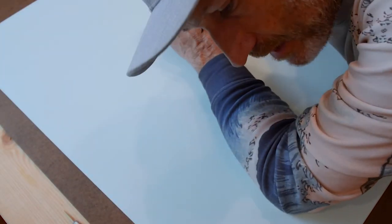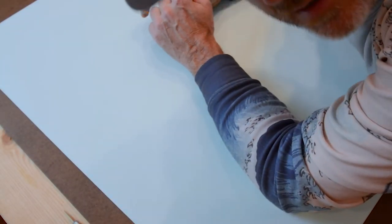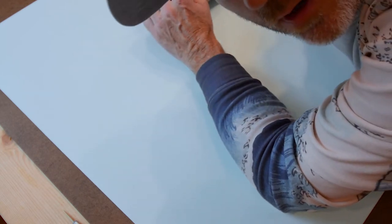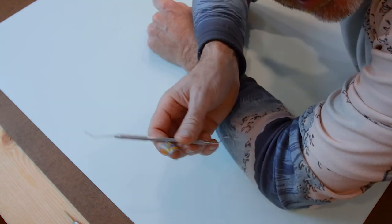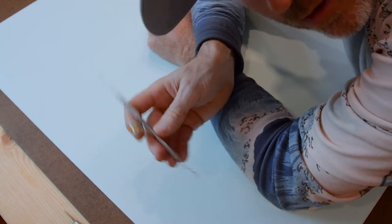Now that I've got all the stencils cut with the cutting machine, the next step is to weed out all the parts of the stencils that aren't needed. The tool we use to do that is called a weeding tool.